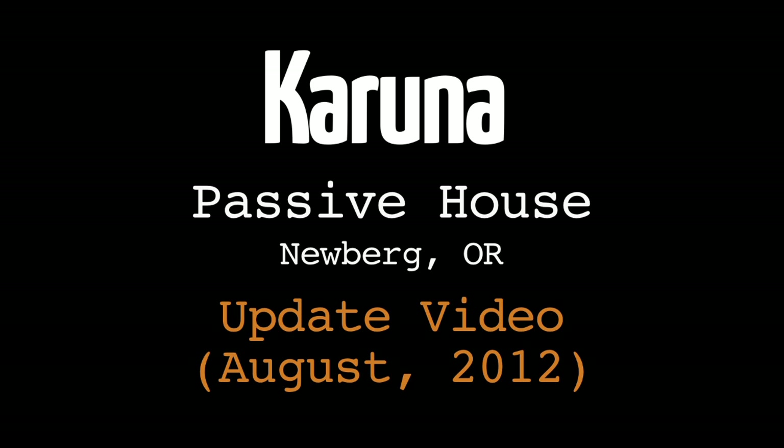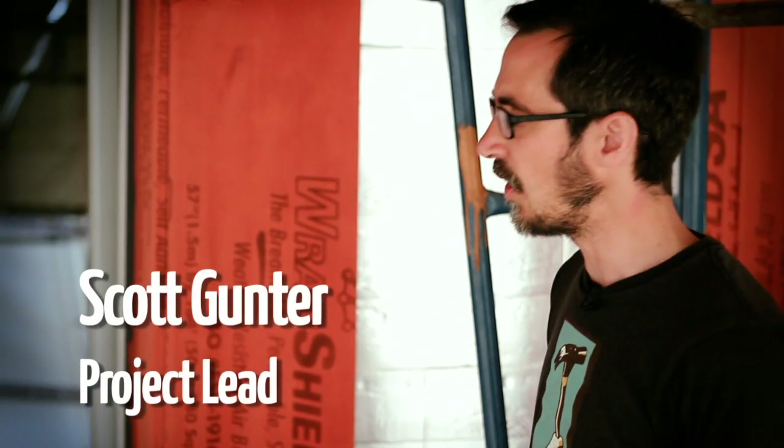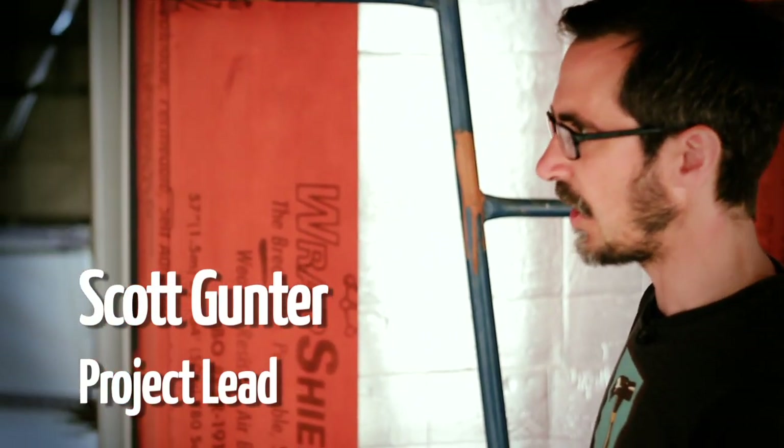I'm Scott with Hammer in Hand with a couple of quick updates on the Karuna project. On our last video, we did a demonstration on our window install.